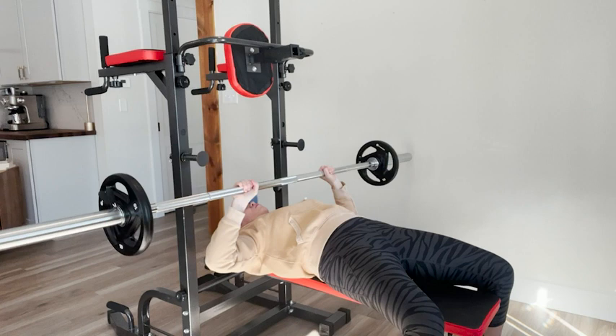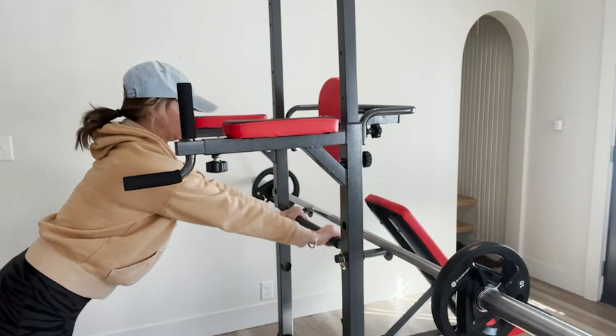It took us just under an hour to put the tower together, so have your power tools ready and blast your favorite music while you set up.